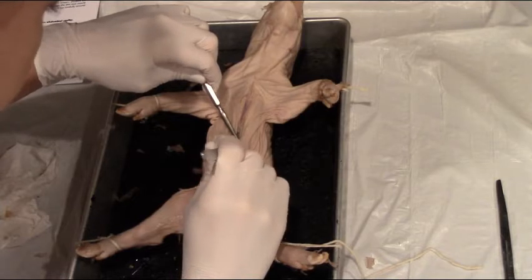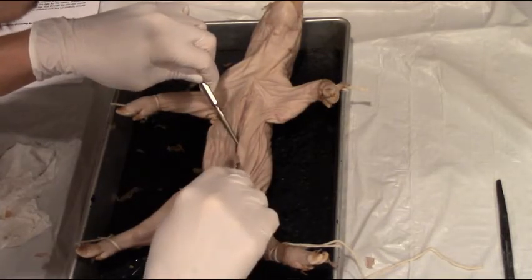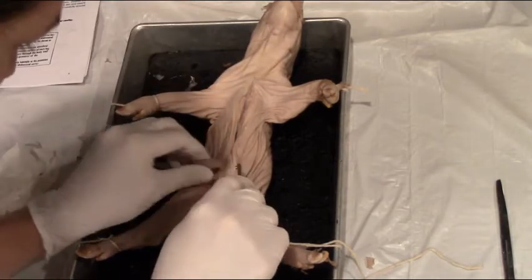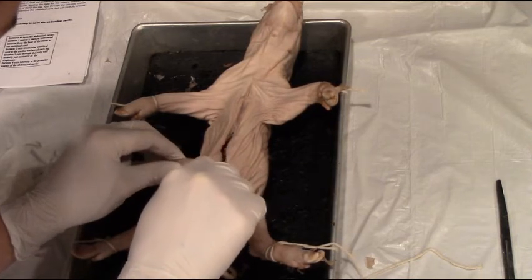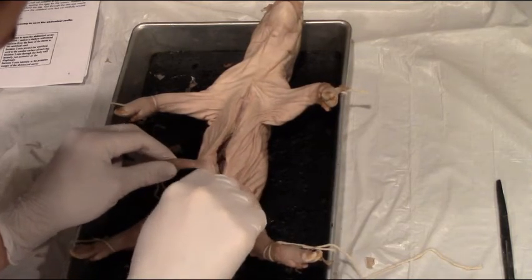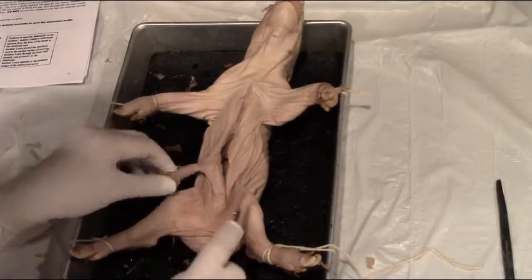Now I'm going to do cut number two on your diagram — cutting around the umbilical cord. You may want to have one partner holding the probe so that your partner knows how deep to cut. Again, we don't want to cut into any organs; we just want to open up that area.